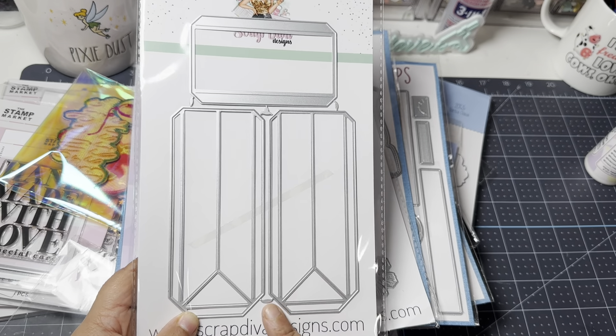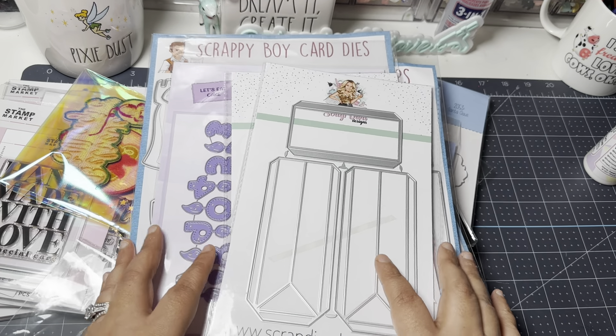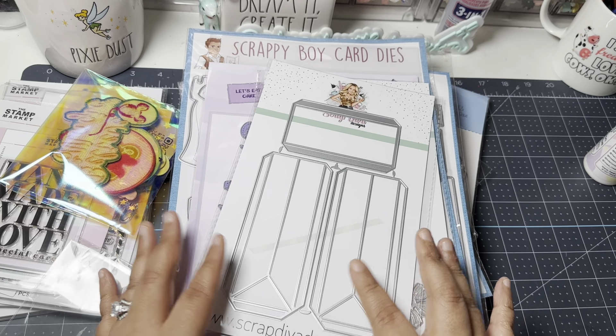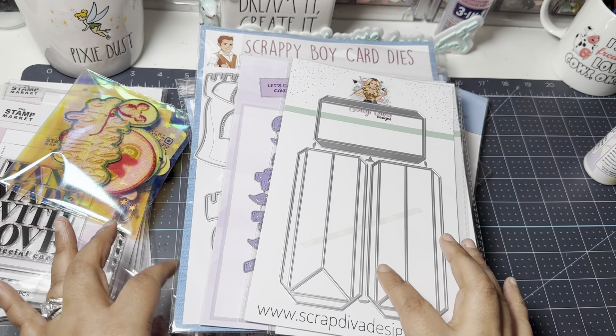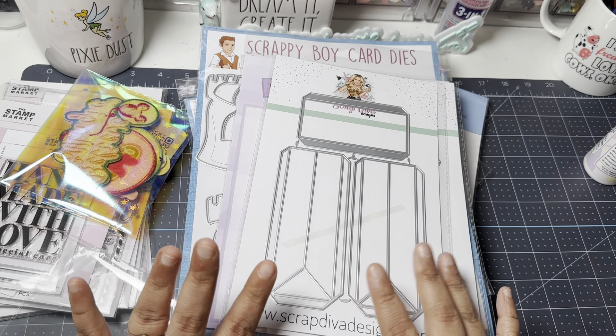And that's everything, guys — that is my Black Friday haul! Let me know if you have any questions or need links or information for any of these small businesses. I'll be happy to provide those. I'll catch you on the next crafty video — talk to you later, bye!